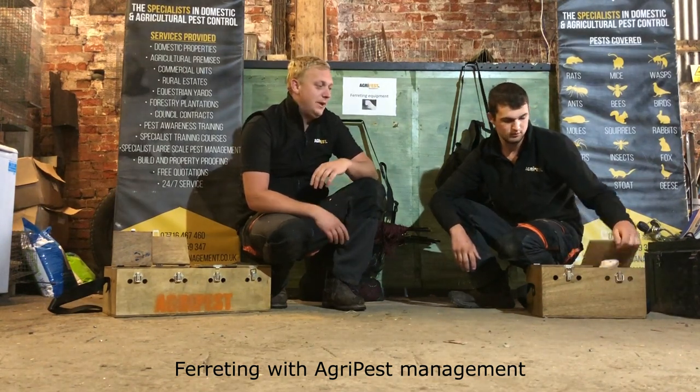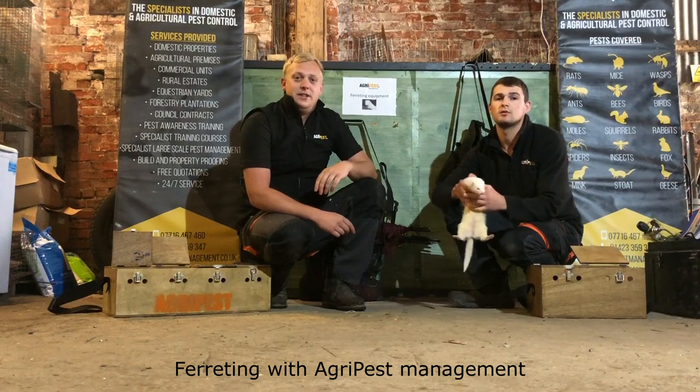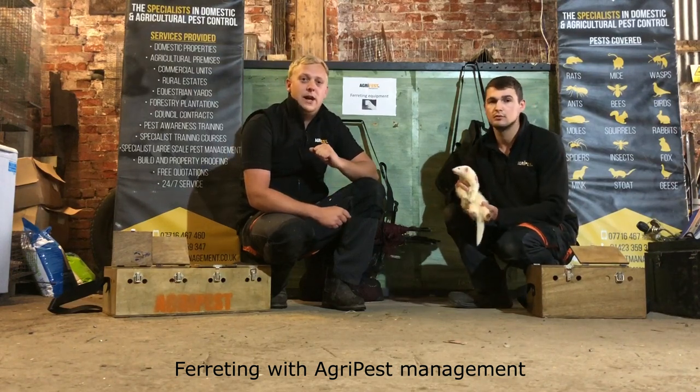With ferreting, Agri Pest are fully qualified and fully insured. Our ferrets are maintained and cared for at the highest of standards, which we think is really important. There is a perception that ferreters can be a slightly unscrupulous character — they'll come in because they're doing it for free and will only ferret warrens that are easily accessible. Agri Pest are a bit different: we'll ferret everything, there's nothing too hard for us. We have the equipment, our ferrets are really good workers, and Sam and I are both well-trained in ferreting.